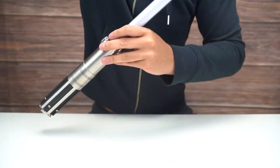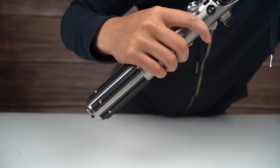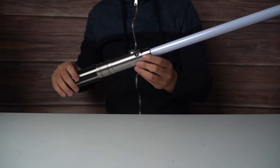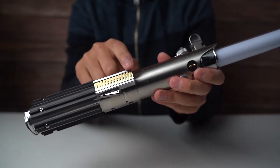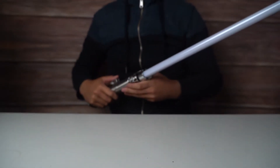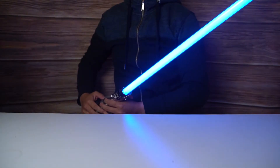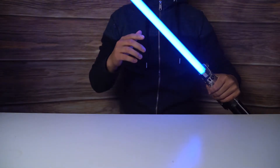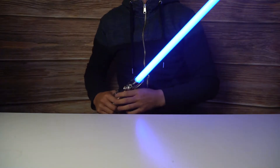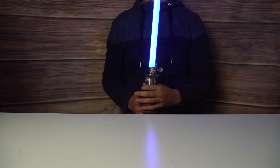Let me turn off a couple of lights here so you guys can get the effect. This right here is how you turn it on and off — you switch this up, and switch it down to turn it off. Here we go. Sorry, I don't have enough room — it's too long, I hit the light up top, so I need to stand a little farther back.